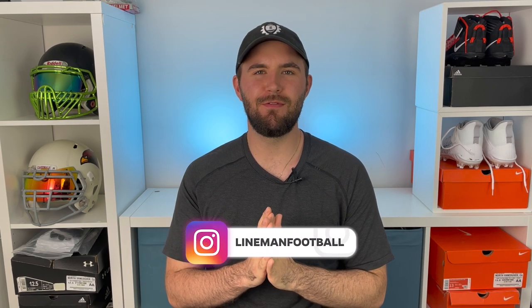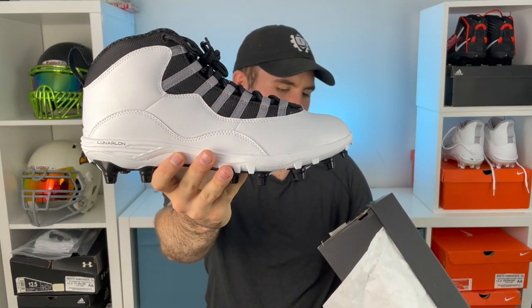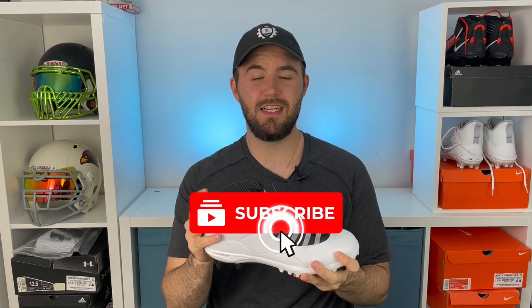What's up guys, welcome back to another episode of Footballers. My name is Tony and you can follow me below at LinemanFootball. Today's video we are going to be taking a look at the Jordan Retro 10 TD Mid cleats. First off, I want to say thank you to East Bay for sending me these cleats.